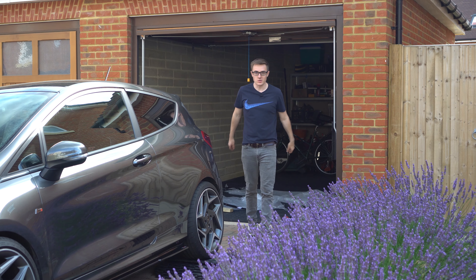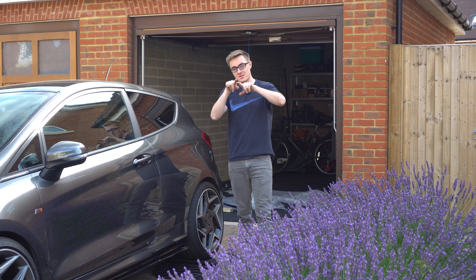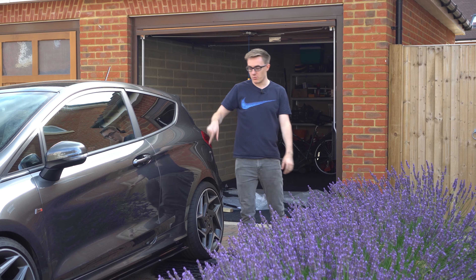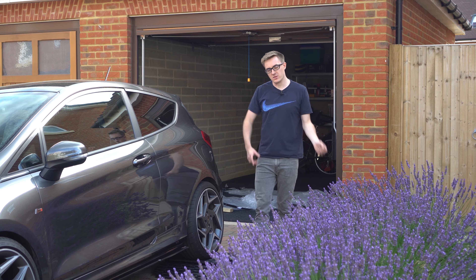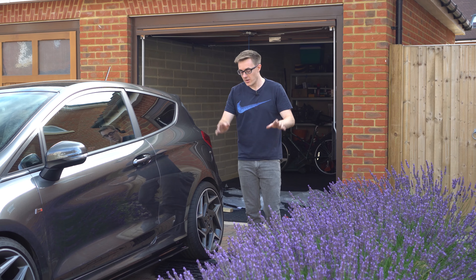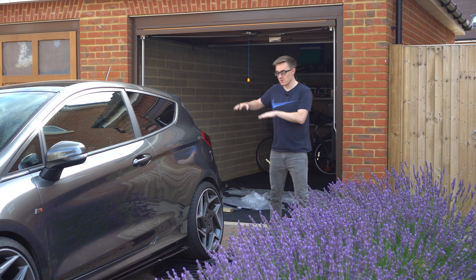The side skirts are on. I was able to use the supplied bolts because you could access right behind everywhere you need to put a bolt, which was quite useful - although not the easiest doing the nuts when you can't really see them. Anyway, that's done, so we now need to get the car off and use the same method to raise the rears so we can get the rear spats on too.